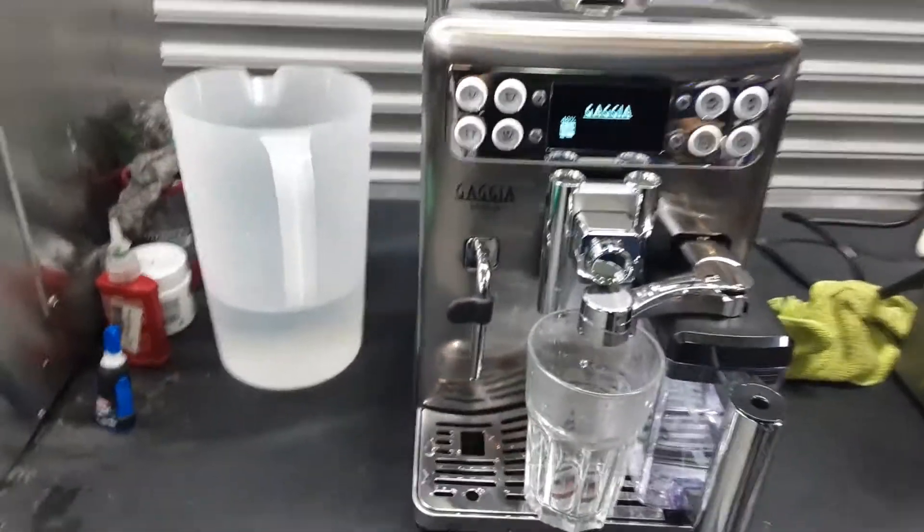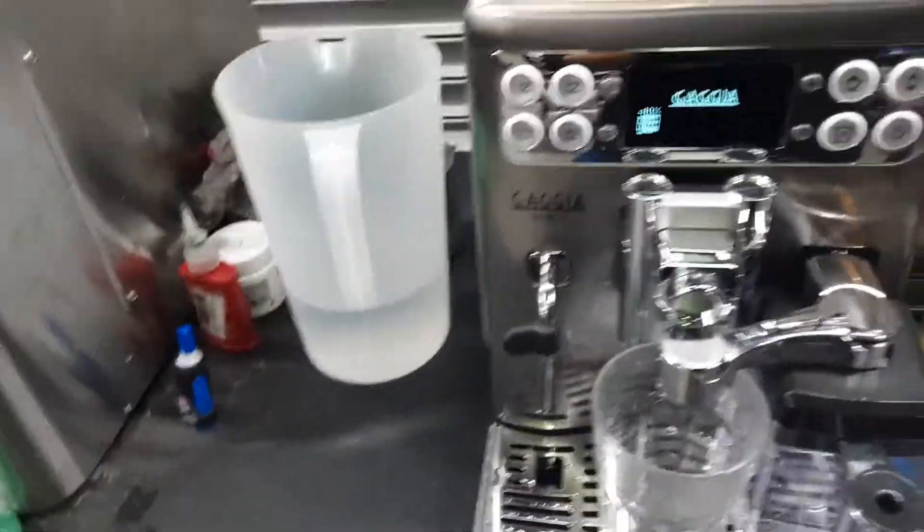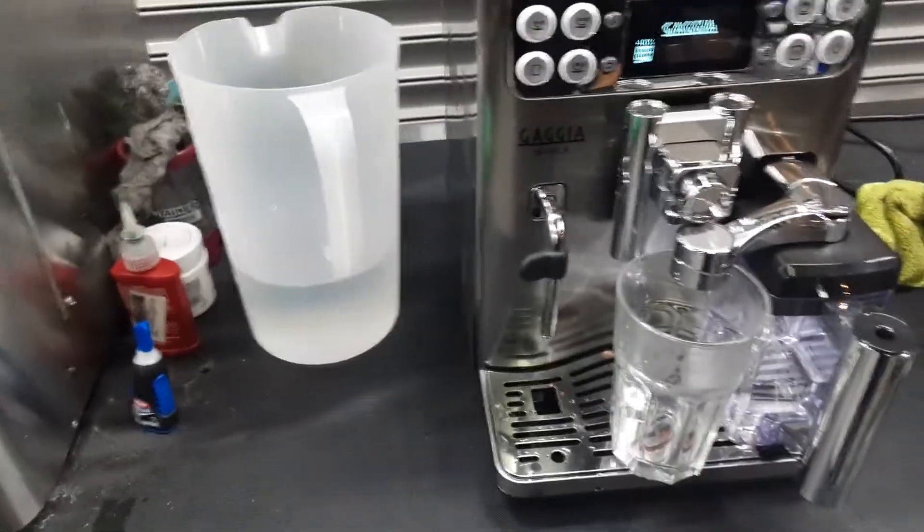Hello everyone and welcome back to Cannon Coffee. Here we have this beautiful Gaggia Babila espresso machine. For this machine we just replaced the water pump, as this machine was having troubles delivering liquid from the spouts or any other places, especially when using the coffee brew option.